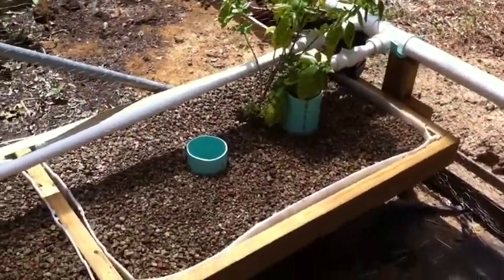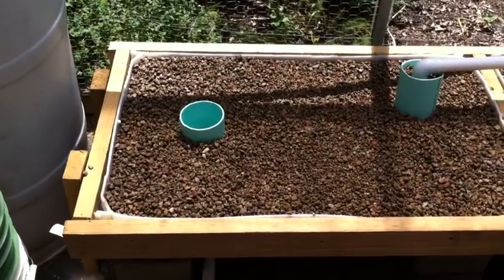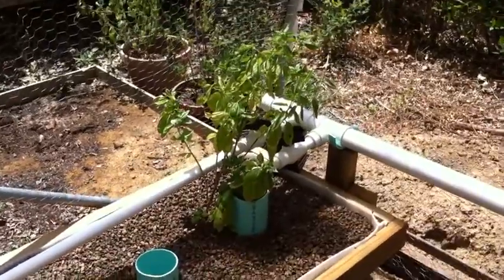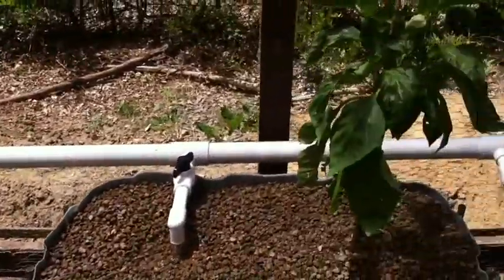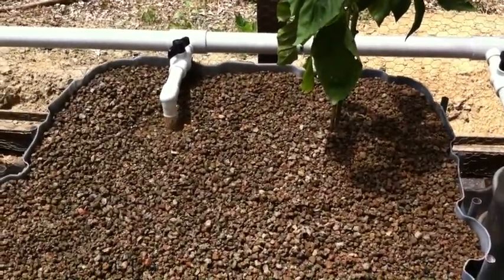And two more grow beds made out of half of 55 gallon barrels. I just planted lettuce in it today. The basil here, and the pepper plant transplants I had been growing in my garden.